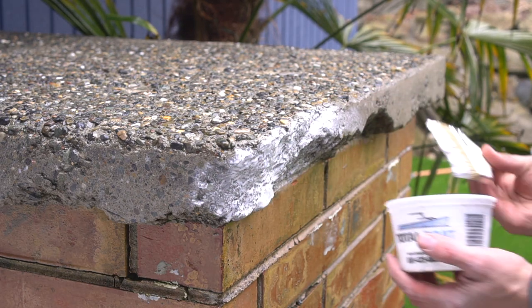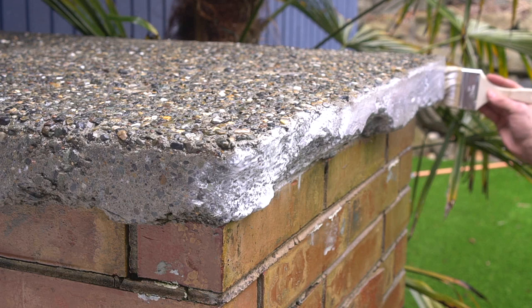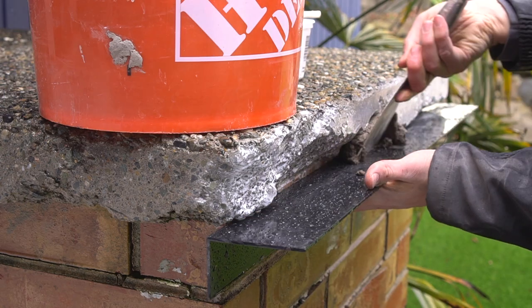The instructions say to wet the existing concrete first before you apply your patch, but instead of just applying water, I apply the concrete adhesive directly to the concrete surface — that will provide more bonding strength in the long run.